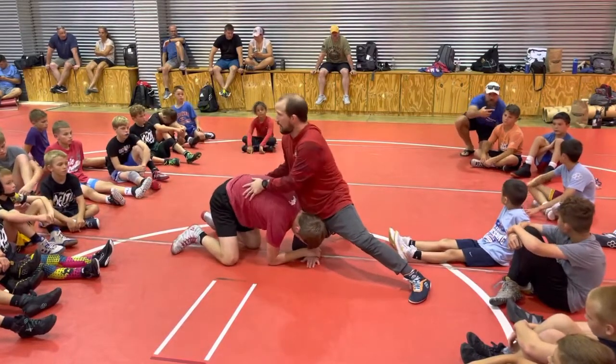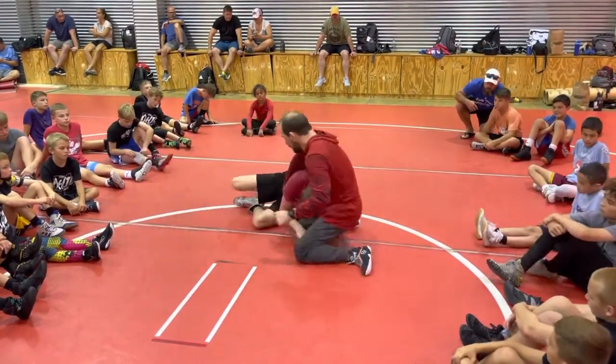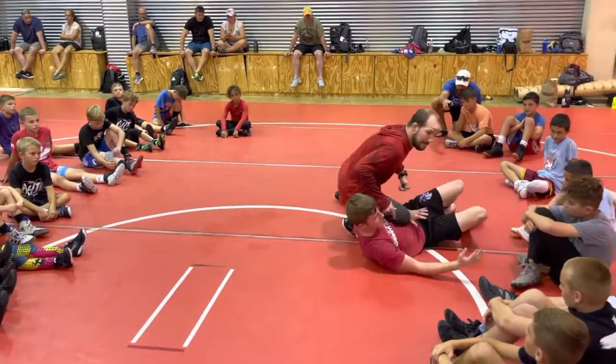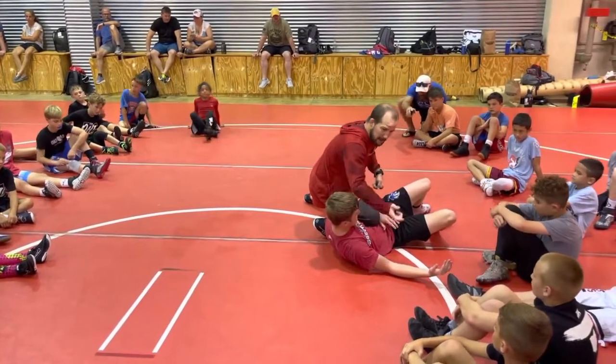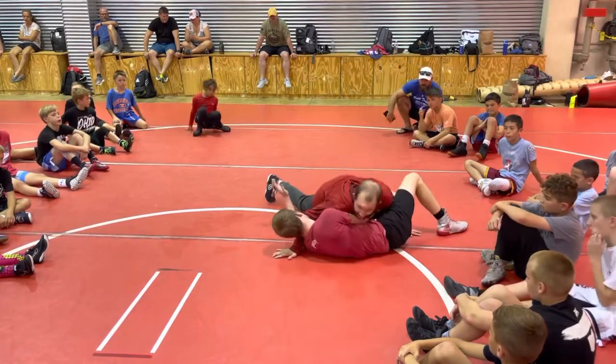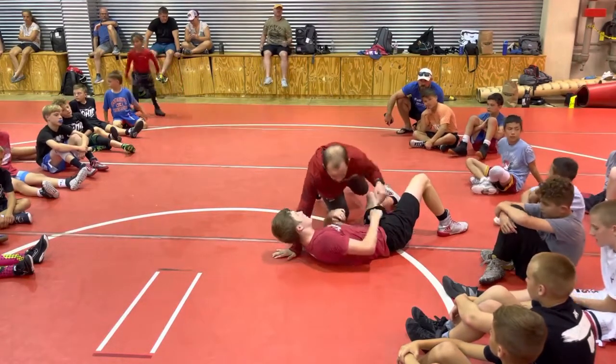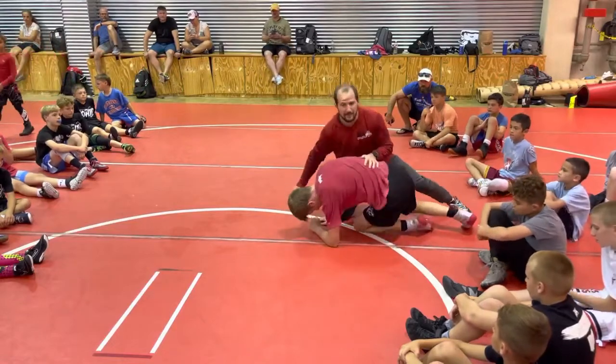Grab his armpit and whip him back. He goes to his elbow, to his hip — I rip it, knee up into him. Now he'll fight back into me, I'll straighten my leg out. I might be able to get back points, but most likely he'll just go down to his stomach and I'll finish.